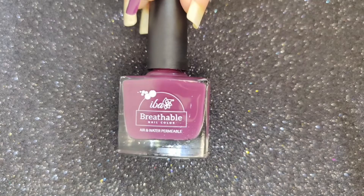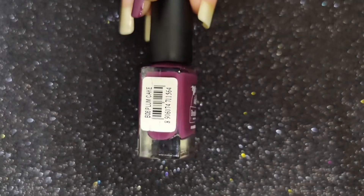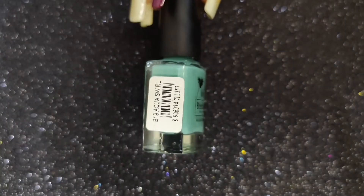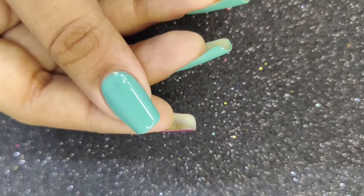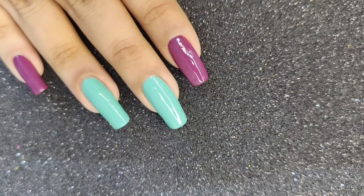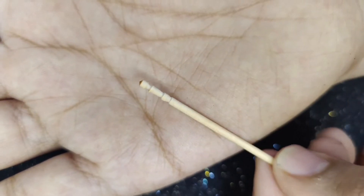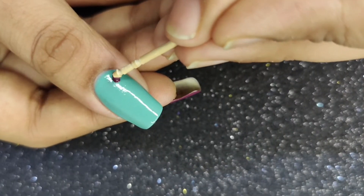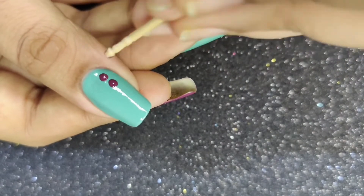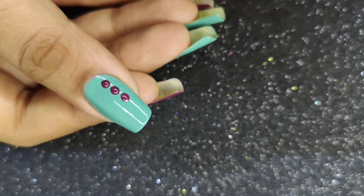For the third nail art, I'm going to use shade B06 Plum Cake, shade B19 Aqua Swirl, and a toothpick. I'll apply Aqua Swirl on my thumb, middle, and ring finger, and Plum Cake on my pinky and index finger as a base. Then I'll dip the toothpick in some nail polish.